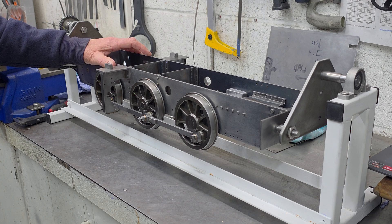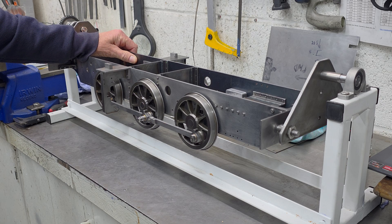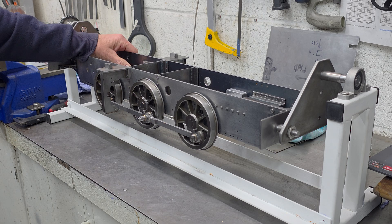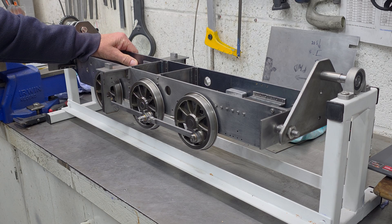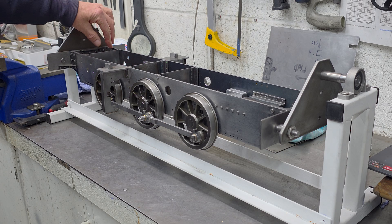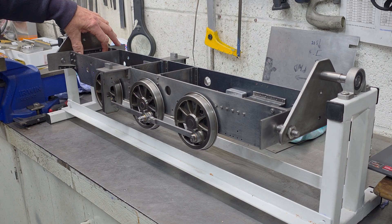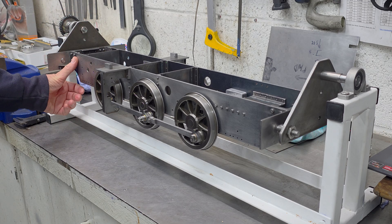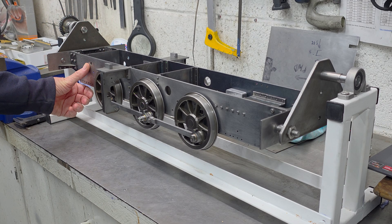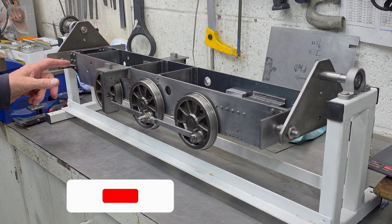With the frames stripped of their component parts, my intent was to do something to get rid of this black scale. You can see it here on the insides of the frames, and probably not visible on the camera, but most of the brackets on the inside edges or inside corners still have a lot of black scale on them. The outsides of the frames I did clean up previously and I've done a little bit more work to get rid of the worst of it, but it's still present at the ends.